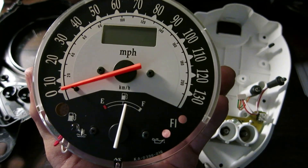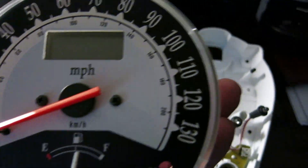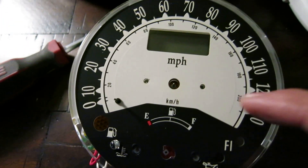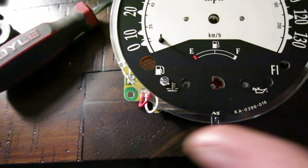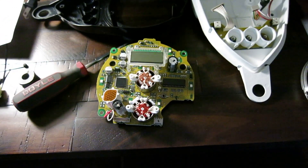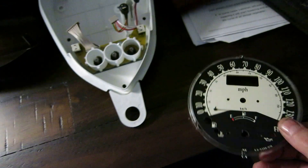Now we have this apart. The next step is I have to take the two needles off so that we can take this front cover off. You're going to want to carefully pry the needles off — try not to damage your screen. There are four screws you need to take out; once you do that this lifts right off. This is the piece we need and there are no electronics left on here, so we'll put these parts aside carefully.